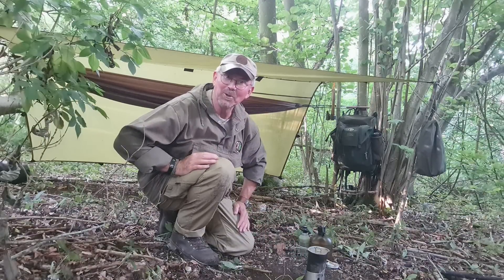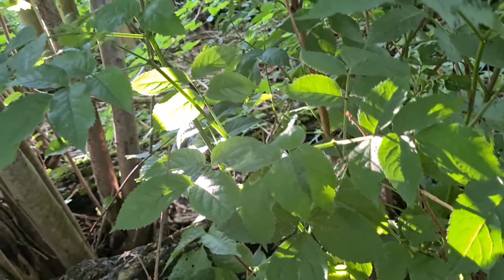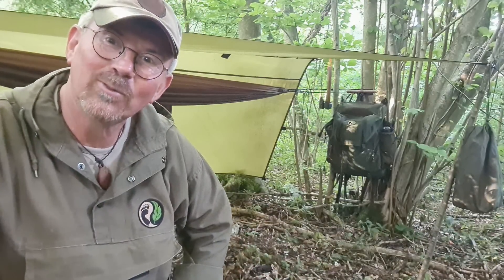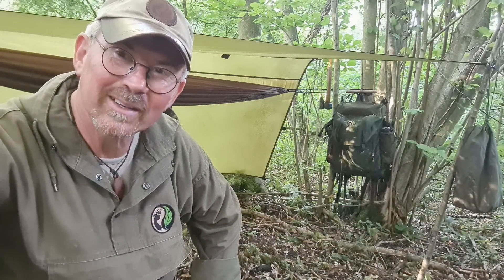Hello, welcome back to the woods. Welcome back to a little hammock wild camp. As you can see, I'm all set up for a hammock camp in the woods. I've got my rucksack with just enough kit for an overnighter.